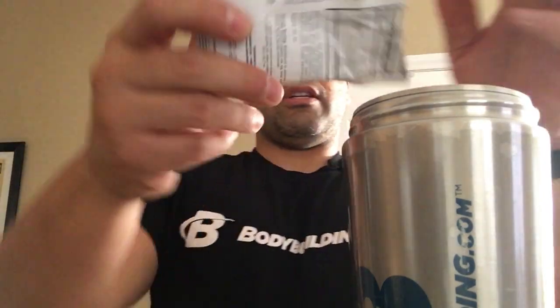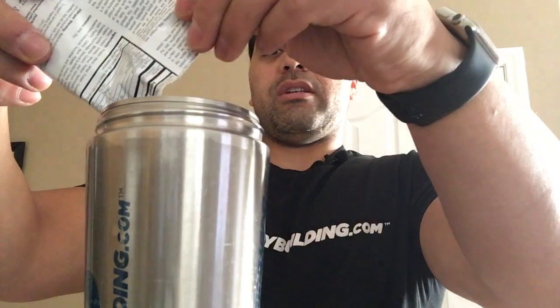I've got my water here — put it there so you guys can still see me. Opening this up so you know it's actually going into this.